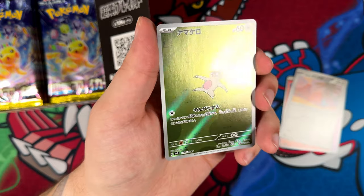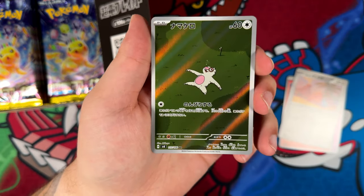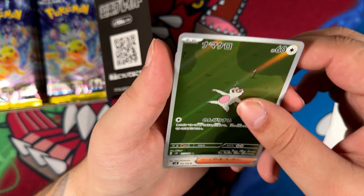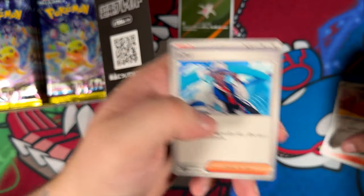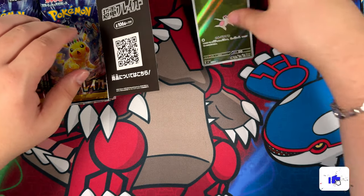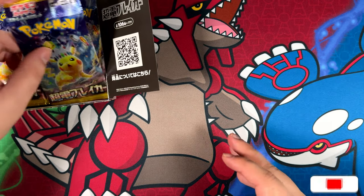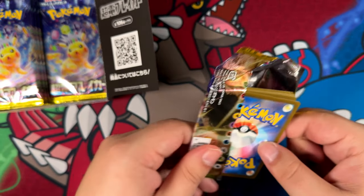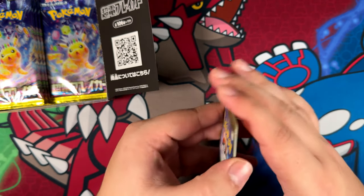Here's our first art rare with the Slakoth. Not too shabby. He looks kind of minimalistic — it's just a big green field and Slakoth chilling, as it would. First art rare right here, so that's not too bad.